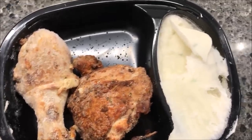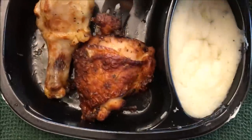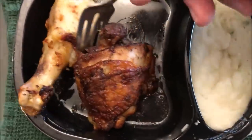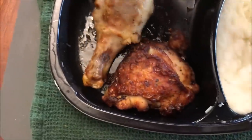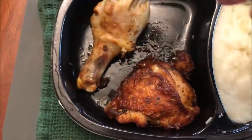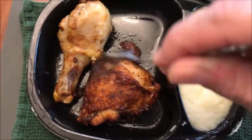Here it is out of the microwave. You can see this one's got a lot of seasoning on it, but the other one doesn't — there's some but it didn't really get coated in the seasonings. I think this thigh is where most of the flavor is going to be, so that'll be okay.